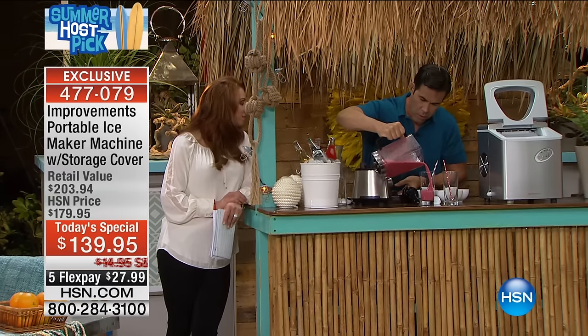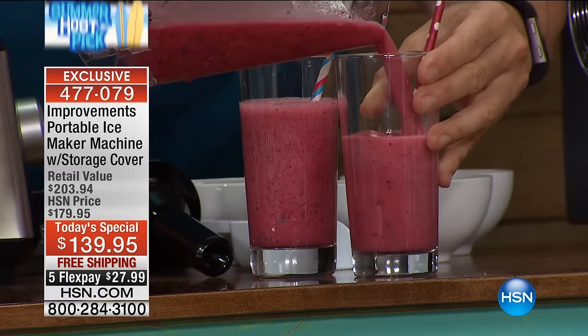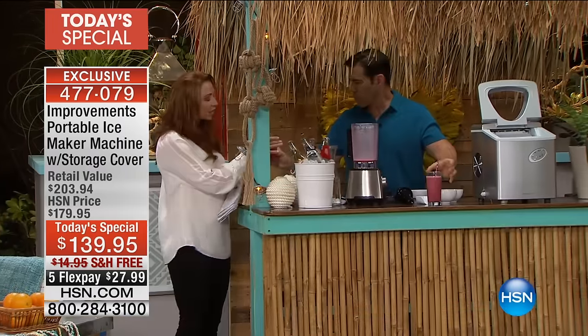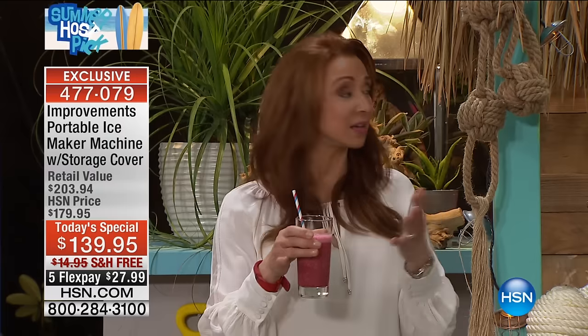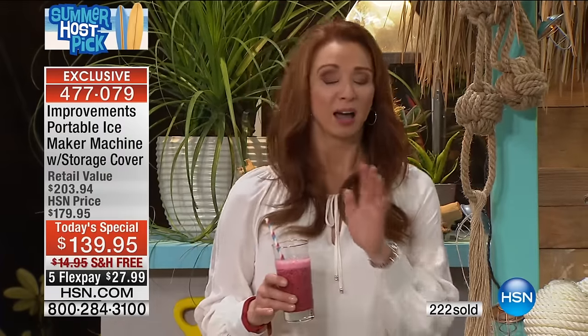That does blend a whole lot easier. It blends so much easier, and if you're thinking about using this through a straw — look how beautiful and creamy that is. You don't have those big condensed ice chunks. Whether you're using it as a thickening agent because you want it thicker without adding ice cream, you get that creaminess, that uniformity, and most importantly the taste that you like.